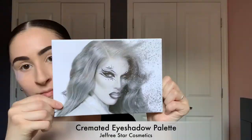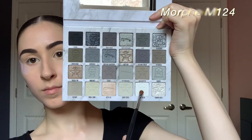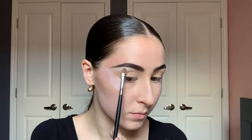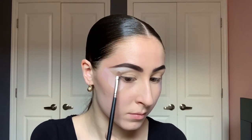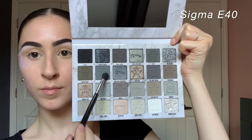Now I'm going to take my Jeffree Star Cosmetics Cremated eyeshadow palette — this is the main palette we're using today. On a Morphe M124 brush with the shade Death Blow, which is the matte white shade in the palette, I'm going to put one or two layers to get it really bright and opaque right under the brow.